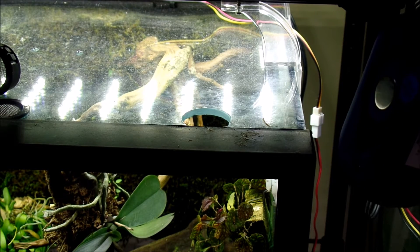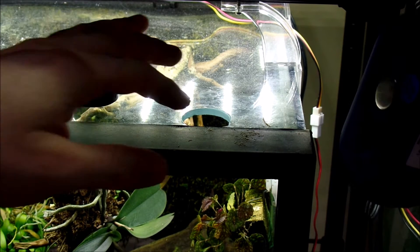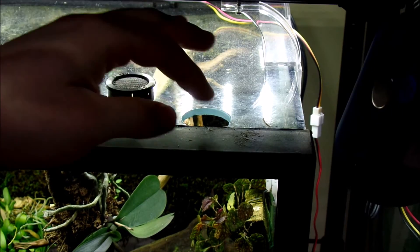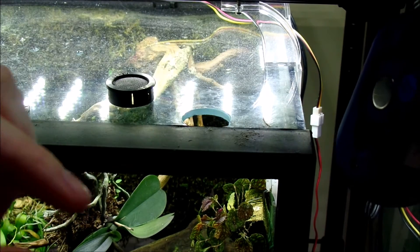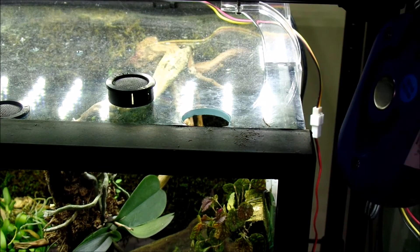Here's where I'm running my wires through. I have these little ventilation pieces, and whenever I drill for the ventilation I also use a smaller bit to drill a notch in the side for the fan wires.